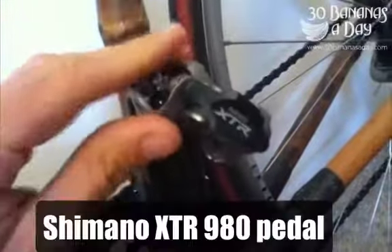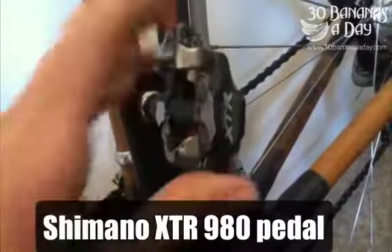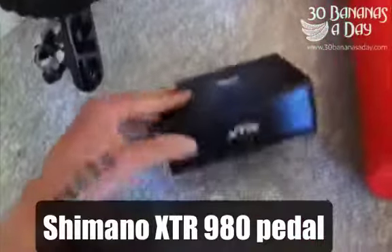Today we'll be reviewing the new Shimano XTR 980 race pedal. Great little pedal this one. I've just come off a 30-day break from riding on the road bike and I've just put these pedals on — Shimano's just sent me a pair out.